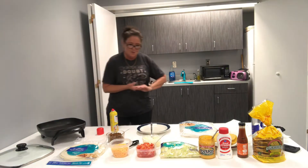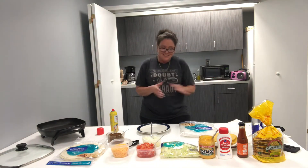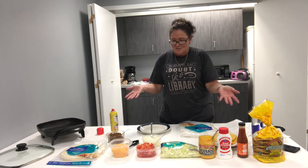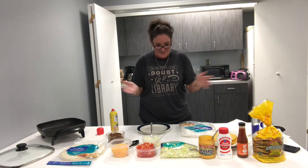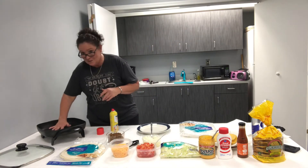Hope everybody is doing well as we're moving into May. Hopefully Cinco de Mayo — I had some leftovers, but anyway, I like to have Mexican food anytime. It's one of my favorite foods, along with pasta and every other food.